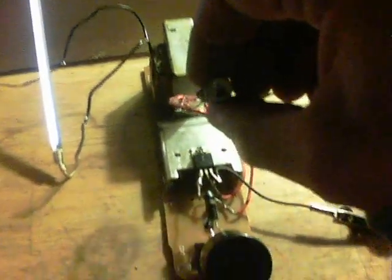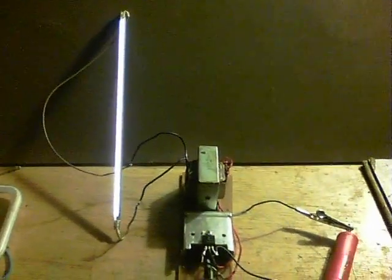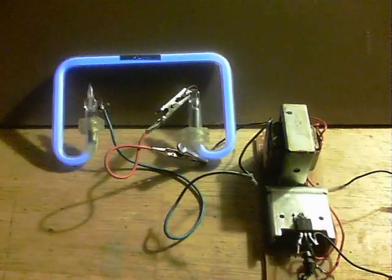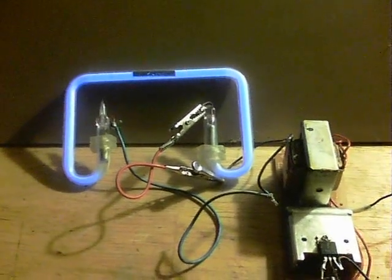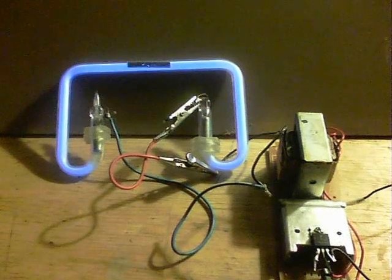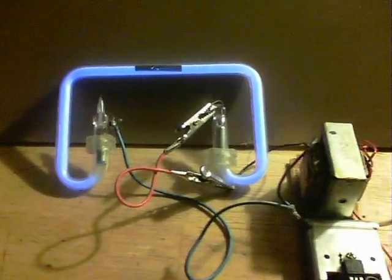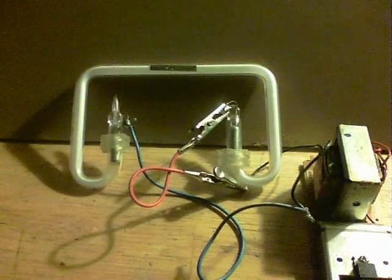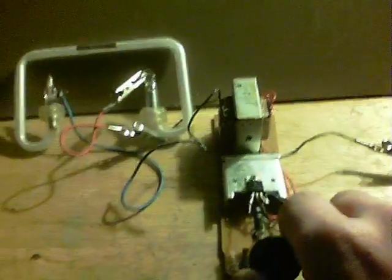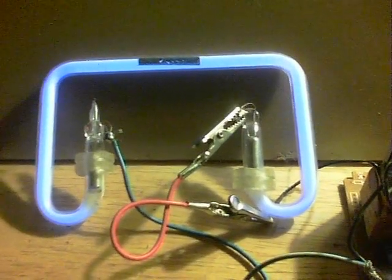It makes me wonder about putting some coils out from these things. This is a neon type tube out of a telephone — it's a handset thing that used to flash when the phone would ring. And that lights up pretty well as well. I'll take the voltage down and bring it back up again. Yeah, that one works out quite well.